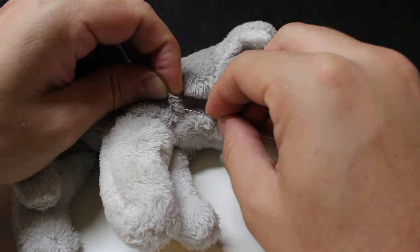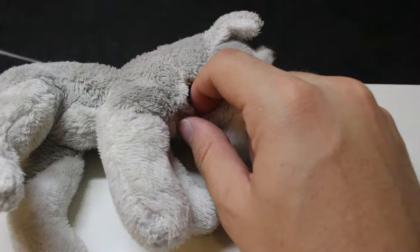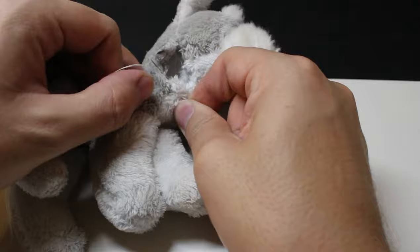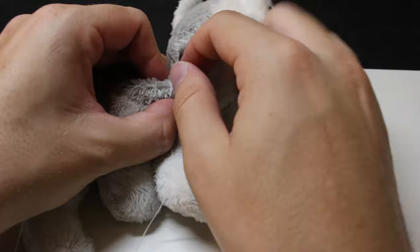Take the needle and start at one end of the opening. Pull the thread all the way through, and make sure that the knot is not going through. Go directly across to the other side, and slide the needle from the top of the fabric. While the needle is inside, cut across, and slide the needle from the inside out. Then repeat this process over and over again until you get closer to being done.